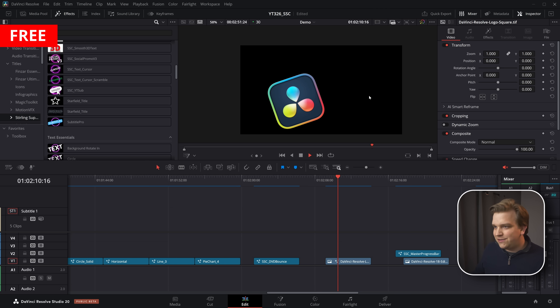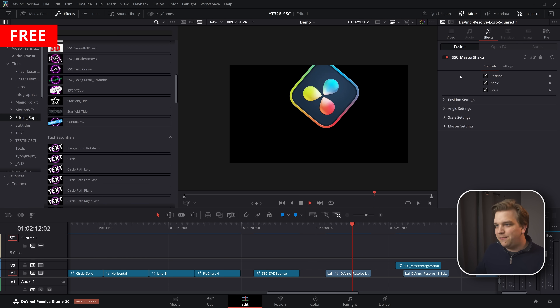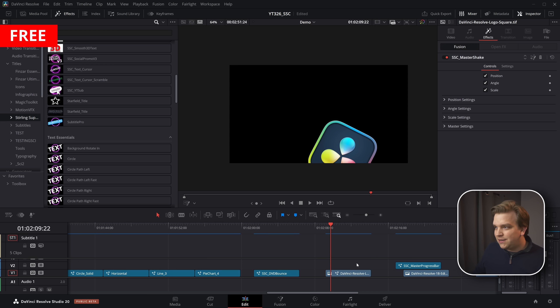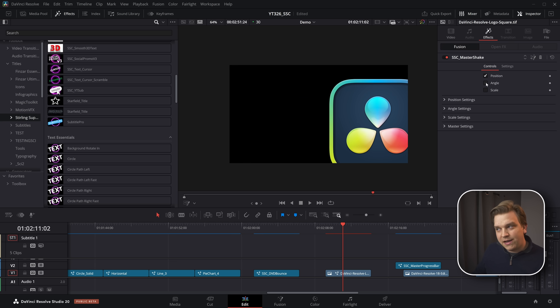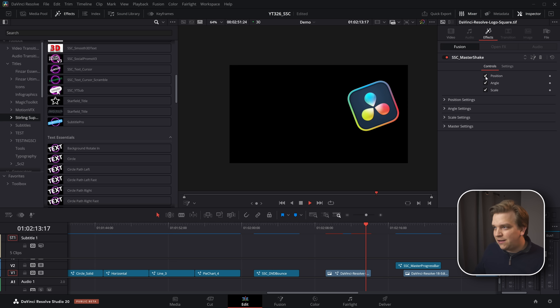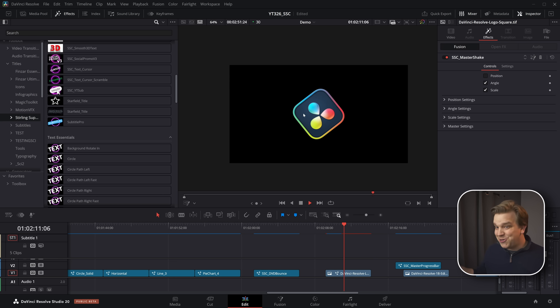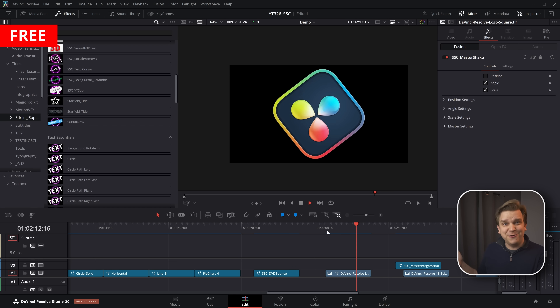Next, we have a Master Shake plugin. You've got position, scale, and rotation controls — or position, angle, and scale. If you only want the position, only do that. Toggle in the angle and now it's angling around. Add scale and it's angling and scaling while staying in place. This is one of the oldest presets I'm showing off in this video, but it's still super functional.